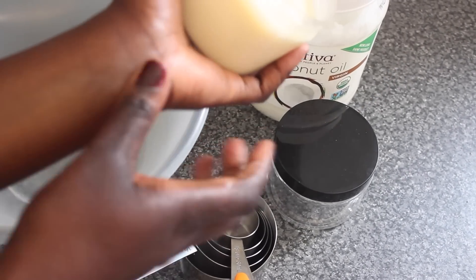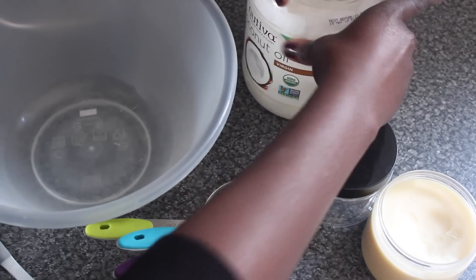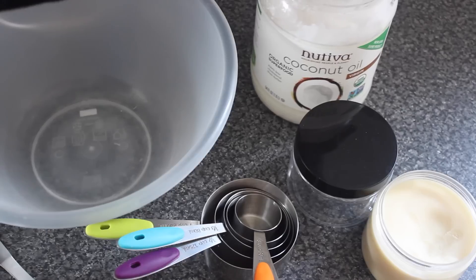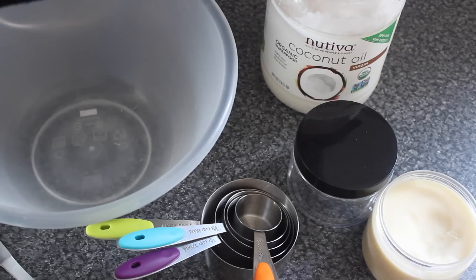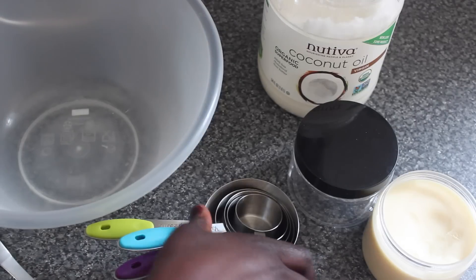And this here is the coconut oil that I use — this is Nutiva coconut oil. I ordered it online. It's a really big container, 54 fluid ounces or 1.6 liters. I've already used a little bit because I also make my own lip balms.